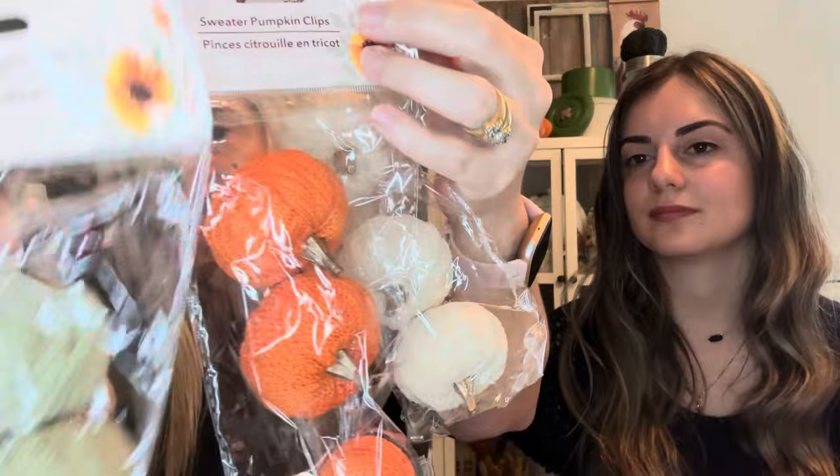I found these sweater pumpkins — a dollar each — and they also have little clips on the back, so I thought that would be useful. How cute are those! My style for Halloween is more rustic — not scary, not smiley pumpkins. It's spooky but rustic, like if you walked into a haunted house and this is what they'd have sitting on their table.